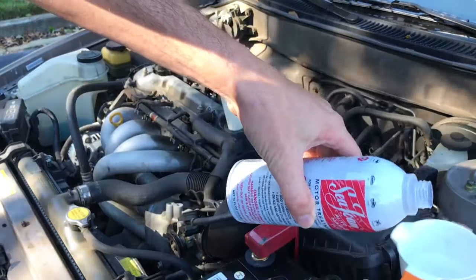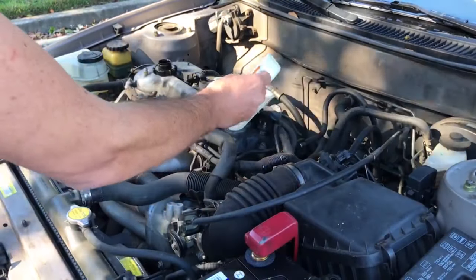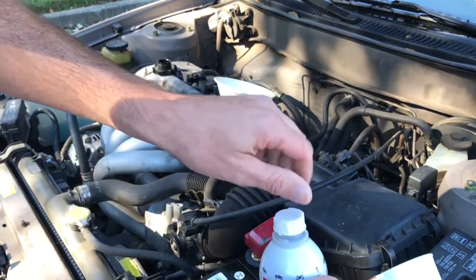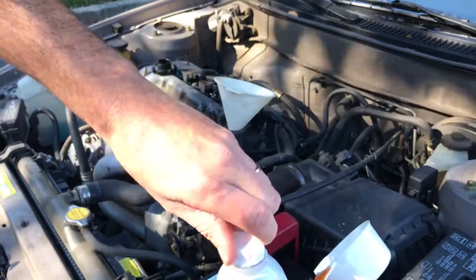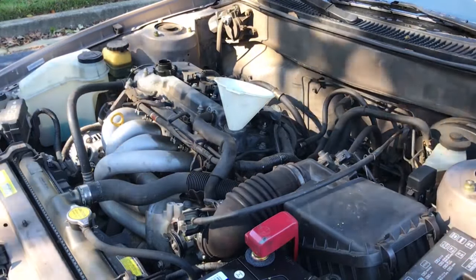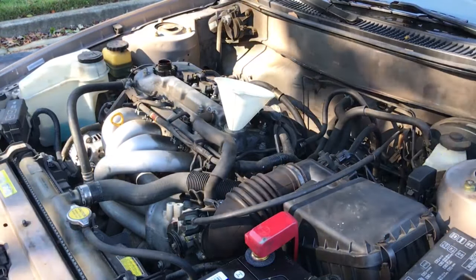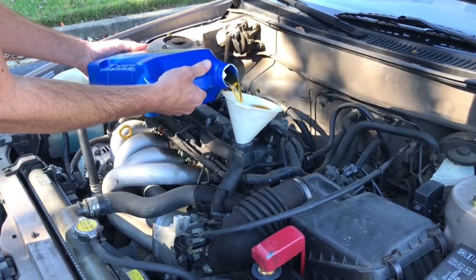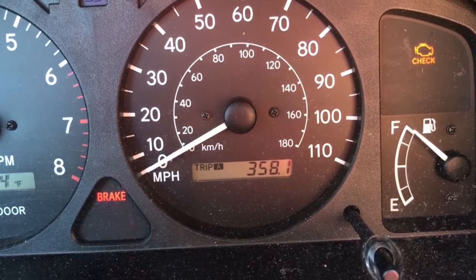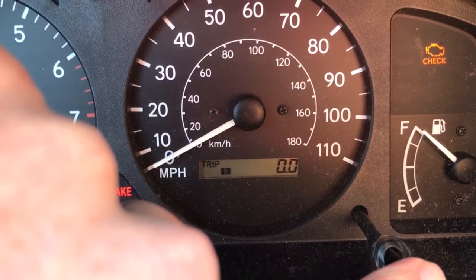I'm going to add just a touch more, just to make sure we didn't lose any. Now I'm going to check to make sure the oil is topped off, because I wouldn't want it to run low on oil and then have to add more during the 300 miles and actually dilute the seafoam solution. That is right to the dot.